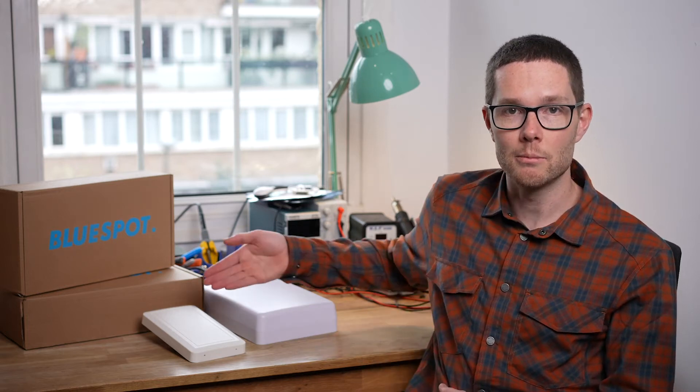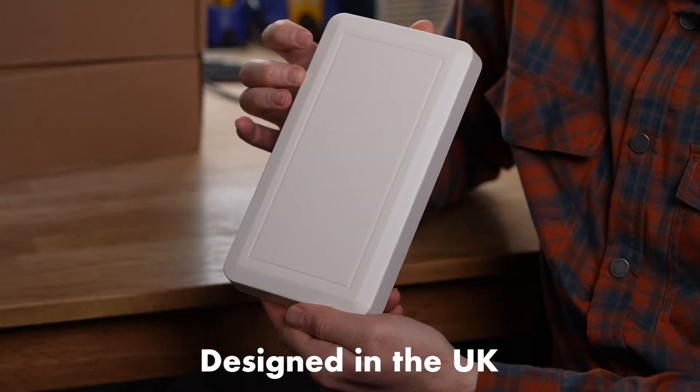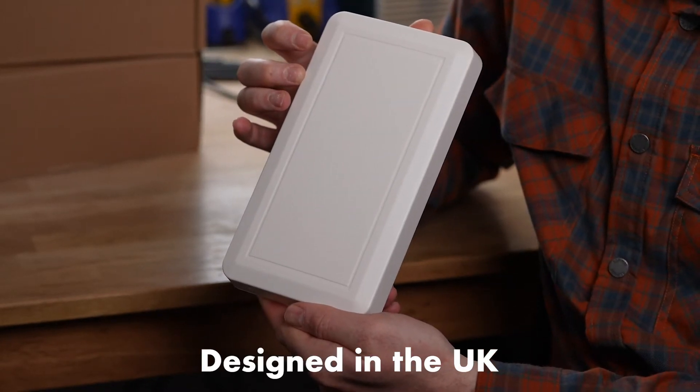Hi, I'm Patrick from BlueSpot Networks, and I'm here today with our new 5G antenna, the BlueSpot Mini. All our antennas are designed and tested here in the UK to ensure they meet our high standards for quality. They're fully weather-sealed, so they're ready for anything.